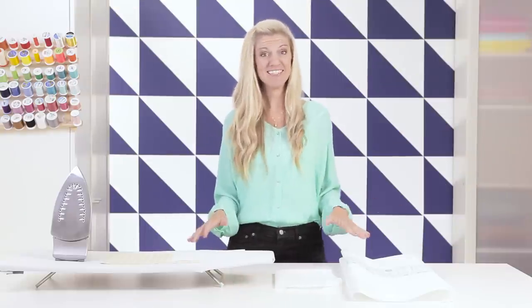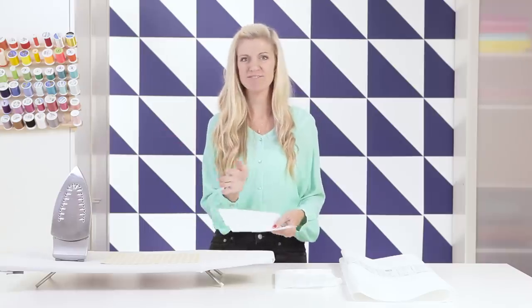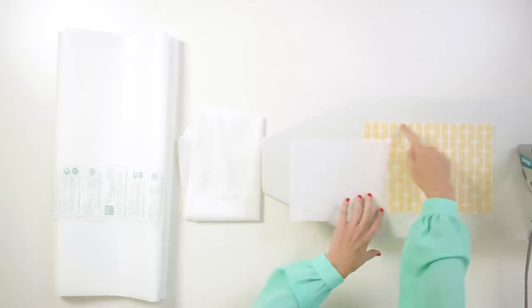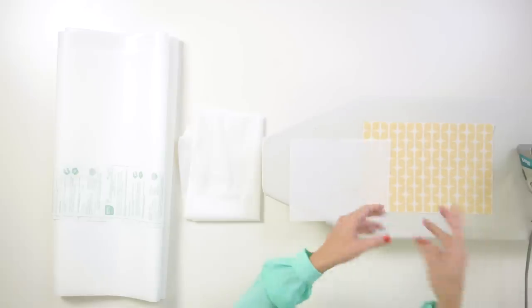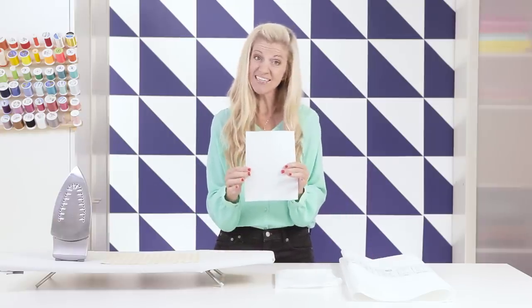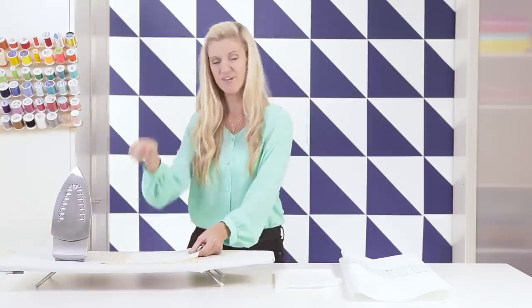Let's talk about interfacing. Sometimes it's referred to as a stabilizer because that's kind of what it does. It attaches to your fabric and gives it more weight, which is awesome if you're making bags or doing these bins. You can find it in all different weights and types. There is sewn interfacing which you can baste around your fabric, but what I like best is the fusible kind, which has a shiny side. That's where the glue is — you press it on your fabric and it adheres.